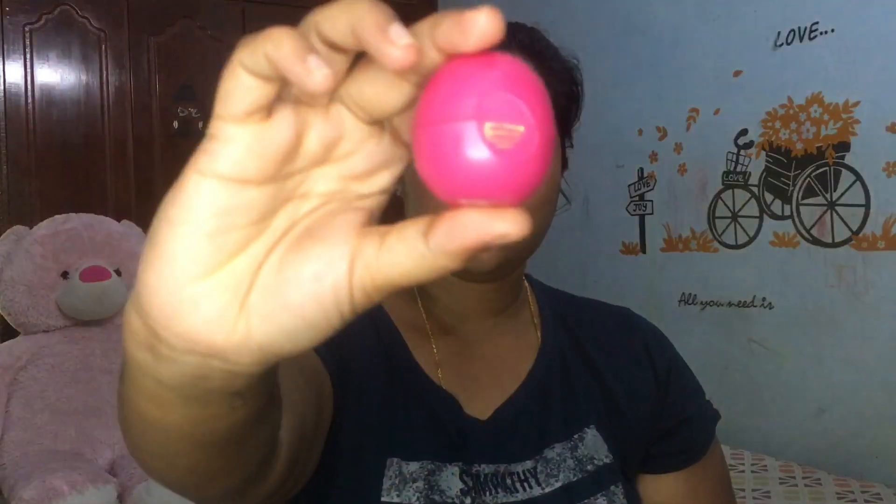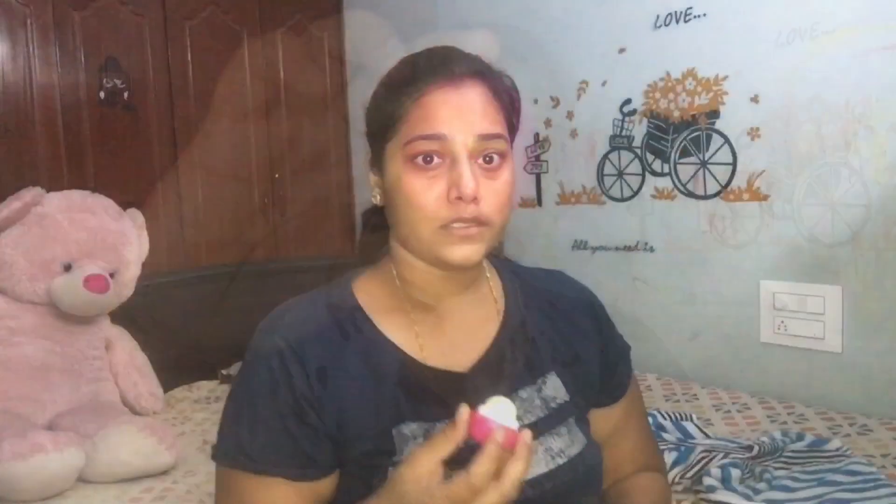I will also use a lip balm to moisturize my lips. I hope these 3 steps help you with your skincare routine.